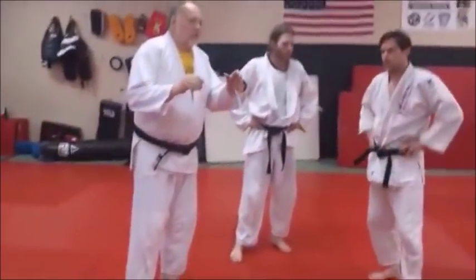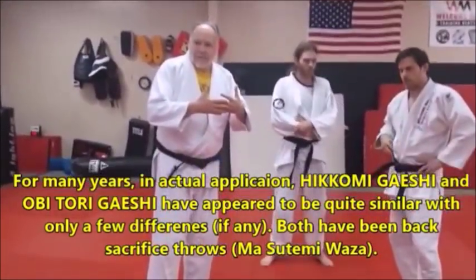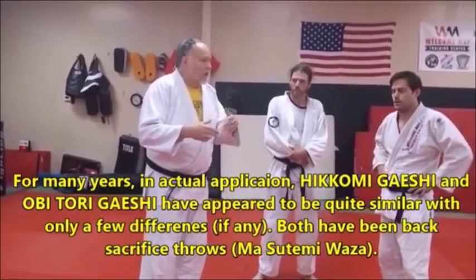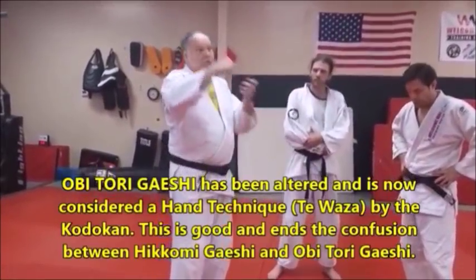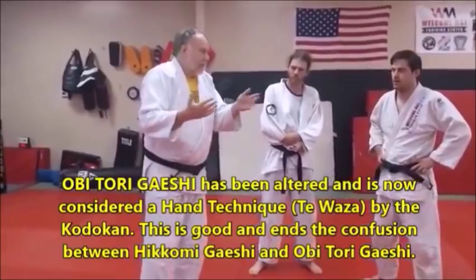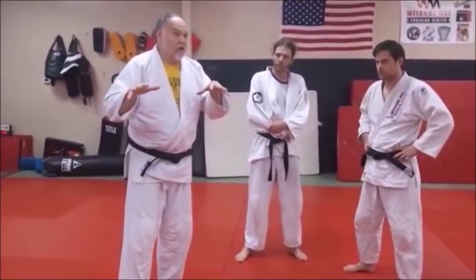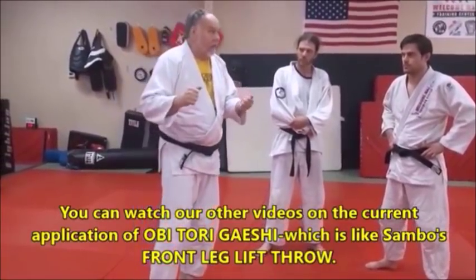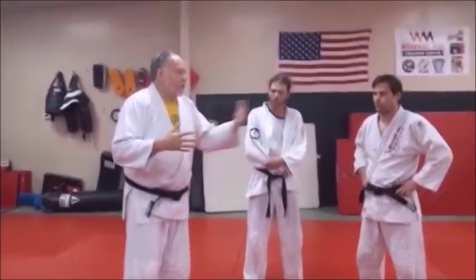What we're going to show now is, for a long time there was kind of a gray area in nomenclature on these throws' names. You'd call it hikomigeishi — the pulling down, rolling backward throw — or it was also called obi-tori gaishi. Obi means belt, tori means to grab, gaishi means to roll backwards. So grabbing the belt and rolling backwards — it went by both names. There are minor differences. But recently, the Kodokan changed it, where obi-tori gaishi is something different now — it's more of a stand-up throwing, like a carbarelli-type throw. And this is now the official hikomigeishi. We've always called this hikomigeishi anyway. I always like this phrase hikomigeishi because you're pulling them down and rolling them backwards, and it really does describe it well.